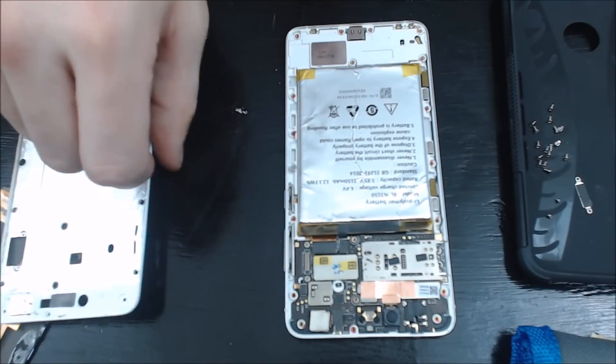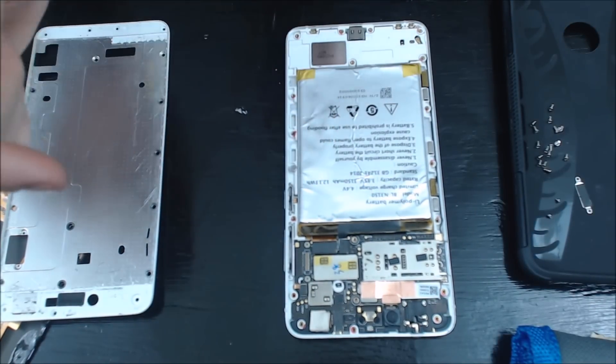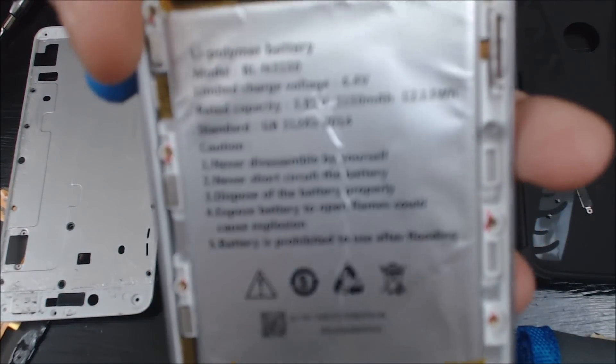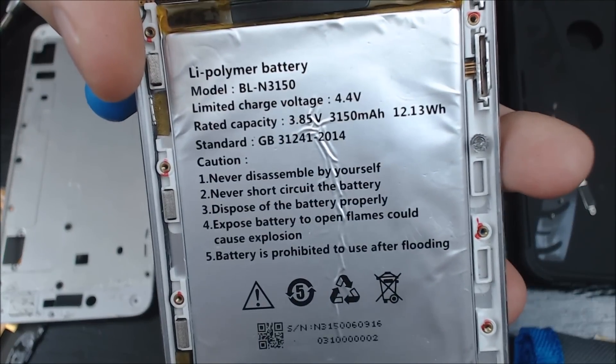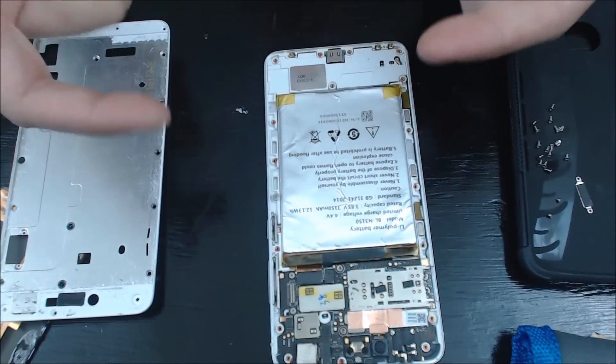This is what it looks like underneath. This is your battery — I'll provide a link to the replacement in the description below. It's a Li Polymer Battery, Model BLN3150. There may be a newer version, but when you're buying replacements for this kind of stuff it's going to be third party.